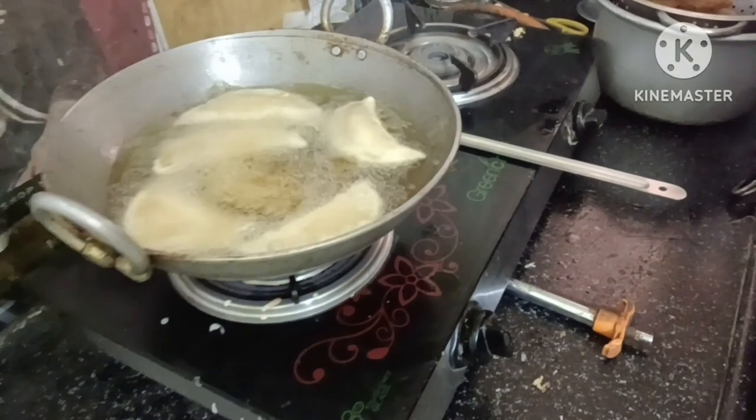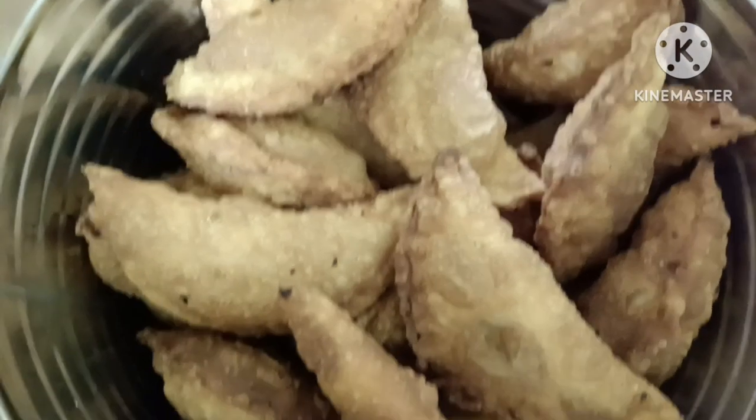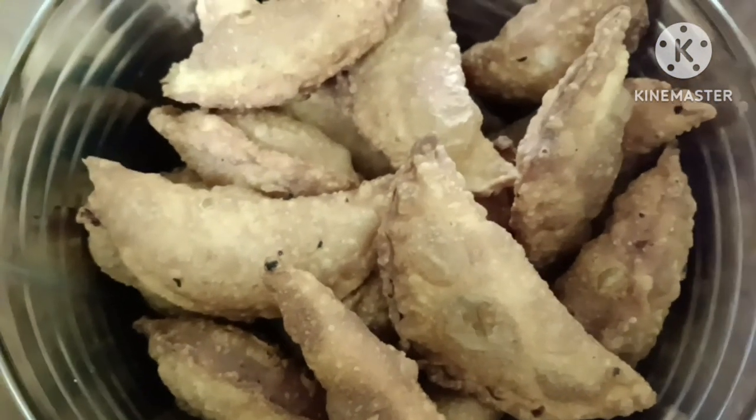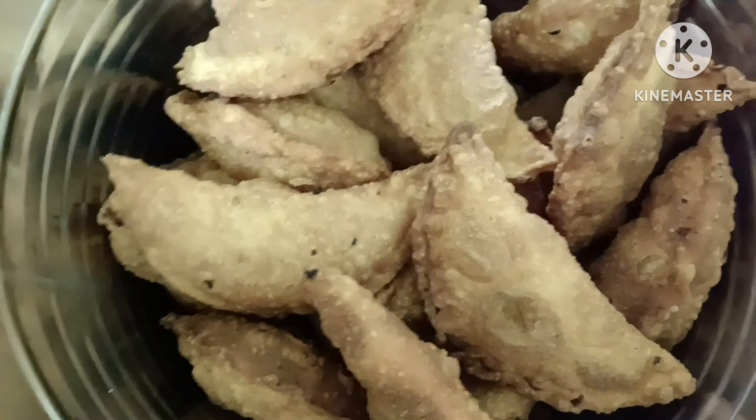I am going to put the pieces in the pan. Finally, we are ready to pour the pan. Hi friends.